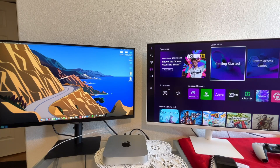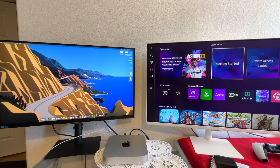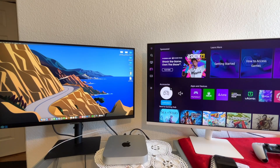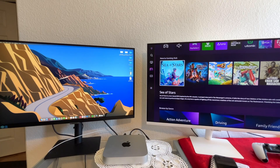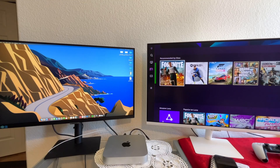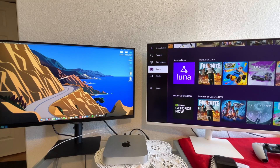Another thing I almost forgot to mention: on the Samsung M70B, you actually have built-in cloud gaming apps. For example, you can connect with PS5 over cloud, Xbox, Luna, and GeForce Now — there are a couple others too. You can end up playing AAA titles on just your monitor without needing an Xbox or PS5 connected. You can play games like Fortnite, FIFA, and stuff like that. You do need a subscription, but everything is built in — just connect an Xbox or PS5 controller and start playing.